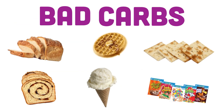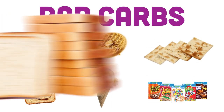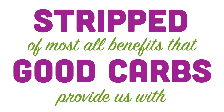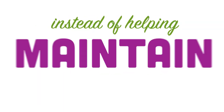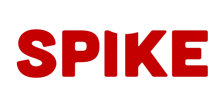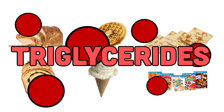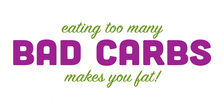Bad carbs — the kind you get from processed and refined grains such as white bread and sugar — are stripped of most all benefits that good carbs provide. Instead of helping maintain healthy blood sugar, these bad carbs make our blood sugar spike. These carbs are also stored in our fat cells as triglycerides, which in turn make us fat. Remember, eating fat doesn't make you fat. Eating too many bad carbs makes you fat.